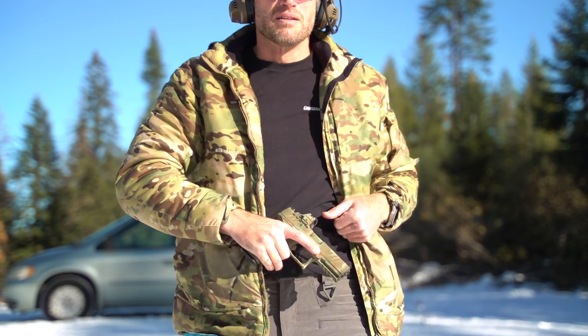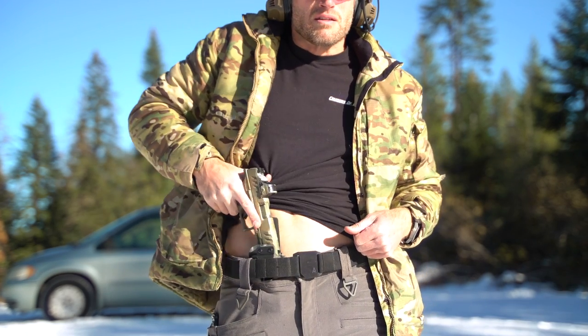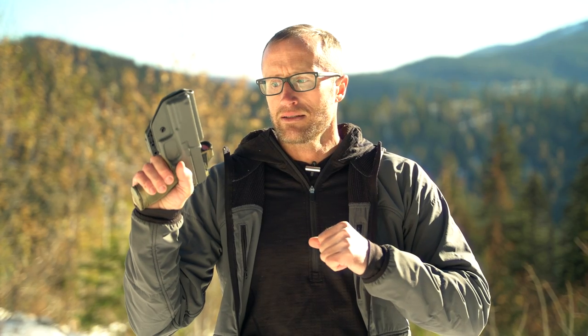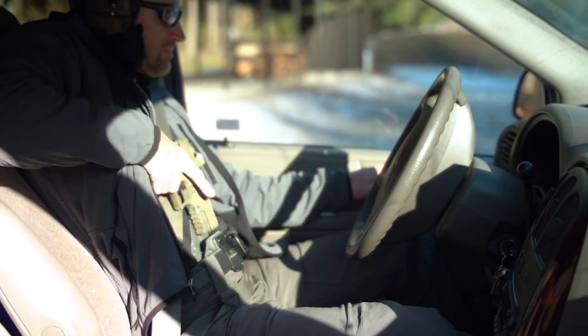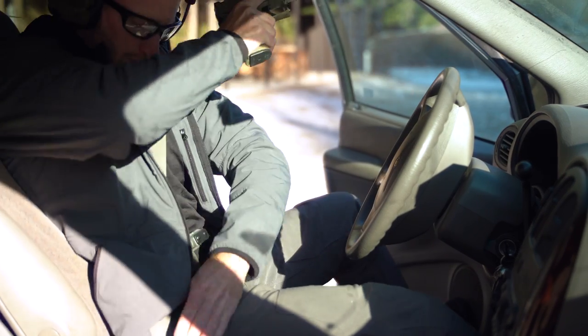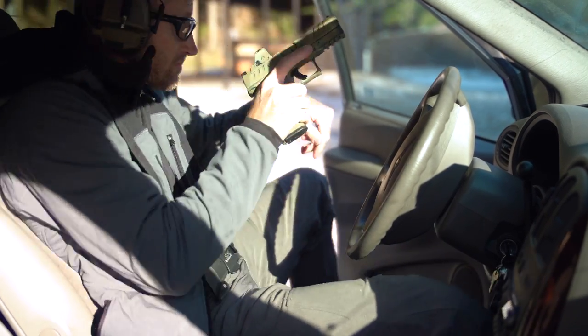I've definitely put in some time with this on the range, usually carrying strong side and now messing around with appendix again — kind of gone back and forth between the two for a number of years. There's a little nuance with certain things like drawing from a vehicle. Getting into winter, you definitely start fighting through a number of different layers.